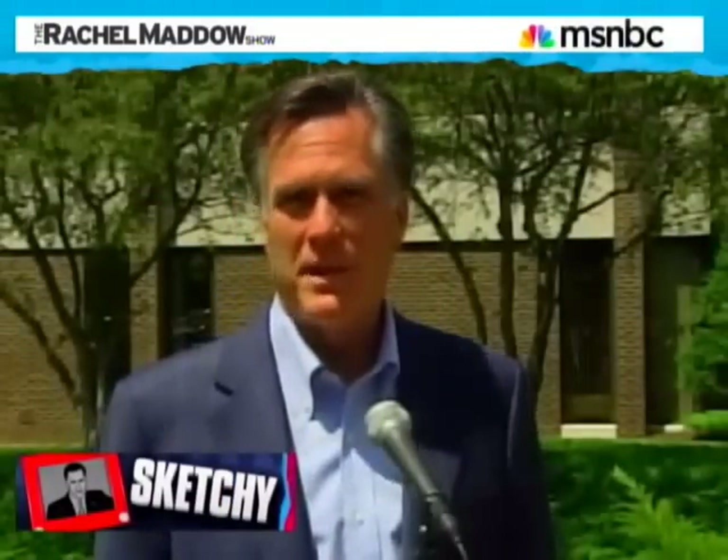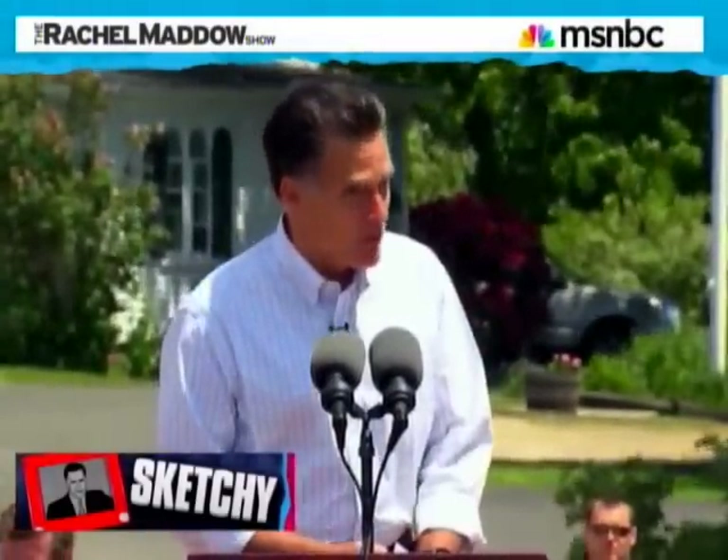That is a lie. Mr. Romney claims otherwise, but no — that's a lie. The economy started getting better almost immediately after President Obama's recovery act became law. But Mitt Romney still says this all the time: 'He made it worse and longer. When he took office, the economy was in recession and he made it worse.' Finally, after Mr. Romney kept saying this over and over again, an NBC News reporter asked him why he kept saying President Obama made the economy worse when, in point of fact, he did not.